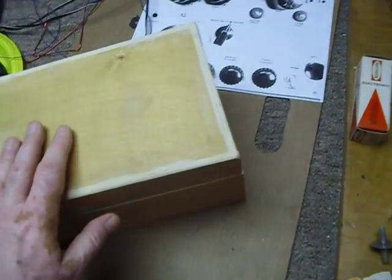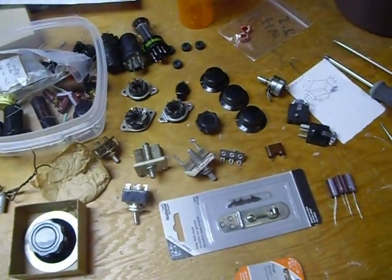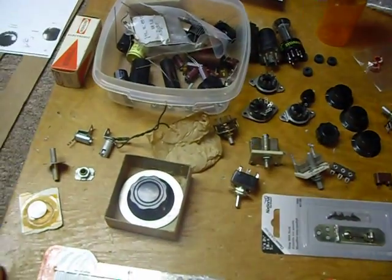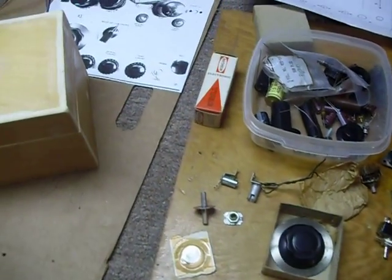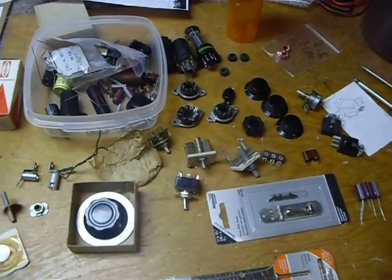So I'm going to paint it with some gray paint. Just getting started on this project — I just wanted to make a first segment here on the construction of the Mark 7 World War 2 Paraset, sometimes called a spy radio. That's it fellas. 73s and good DX.